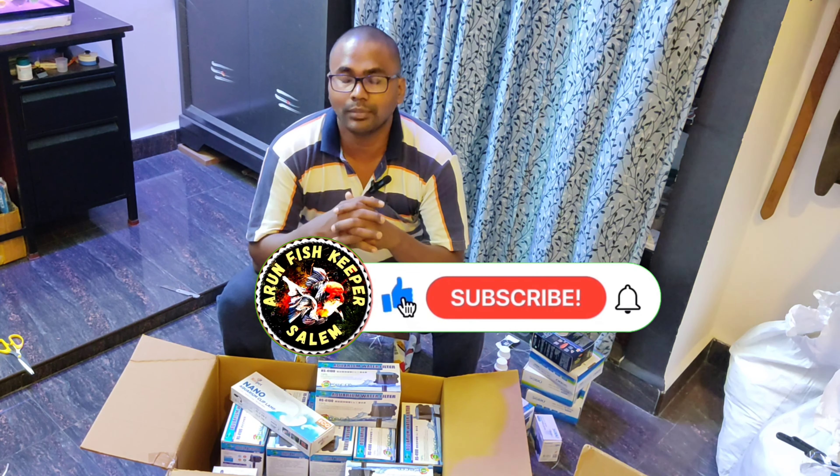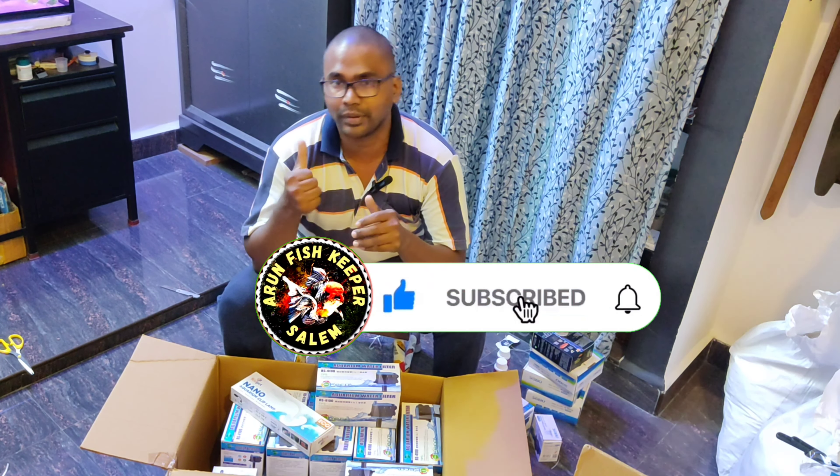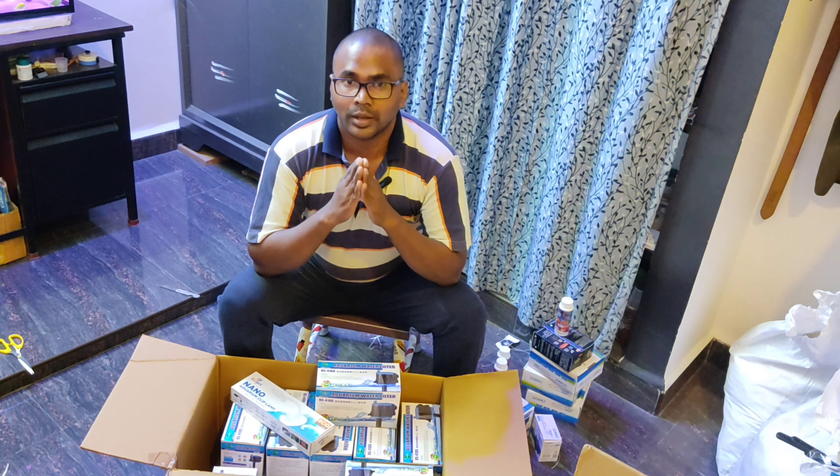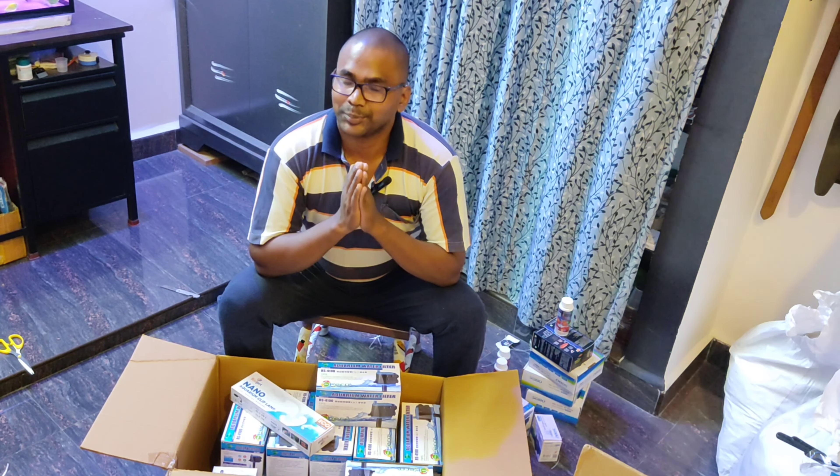If you want to like, comment, and share the video — if you want to subscribe and click on the bell, please do so. I'll see you next time. Bye!